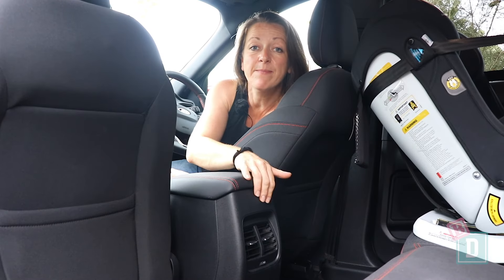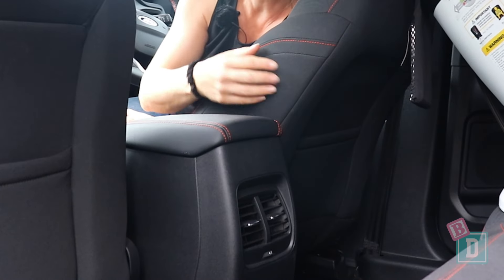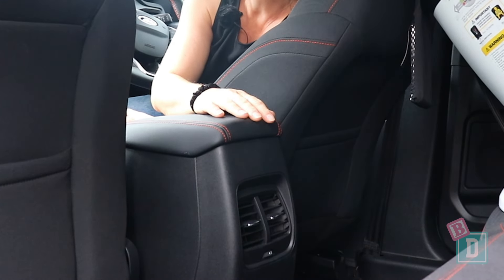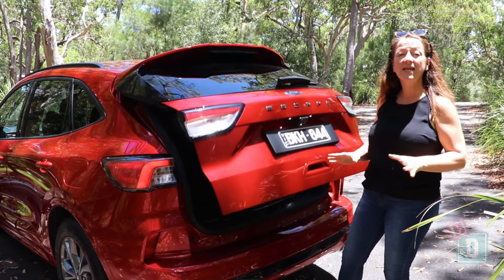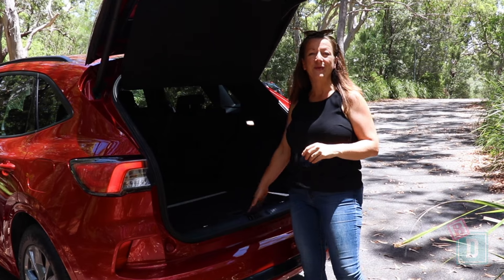There are aircon vents in the back of the central console in the Ford Escape, which is fantastic for keeping those rear passengers the right temperature. The boot of the Escape opens electronically and nice and quietly — let's find out how much we can fit in the boot.